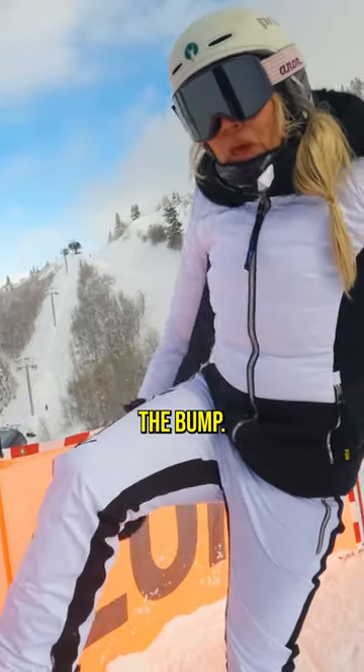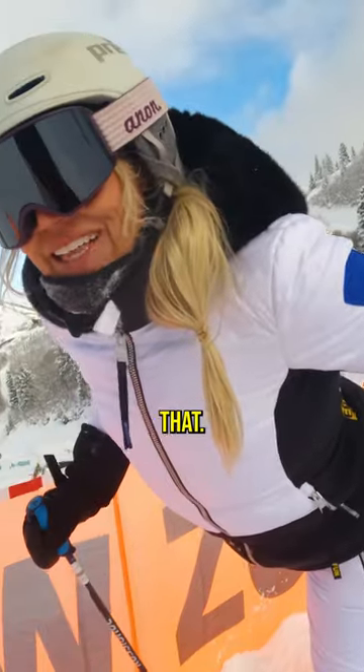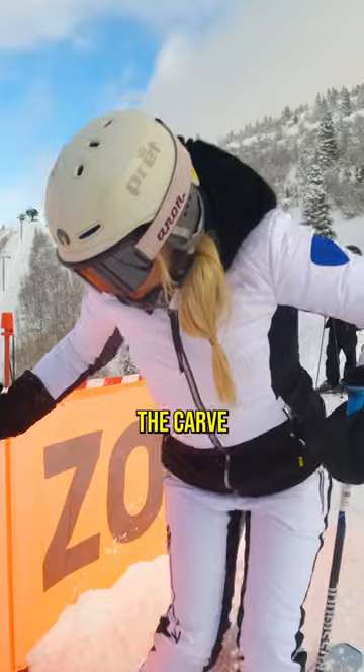With moguls, I'm coming up the bump — this is my backwards bicycle pedal — and I'm extending down the backside like that. Do you see that? So it looks dramatic, and then I have the carve on the backside.